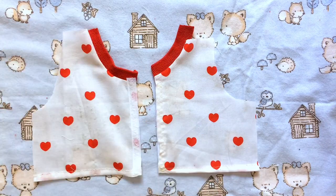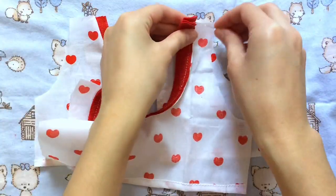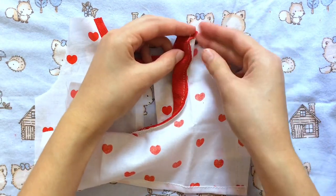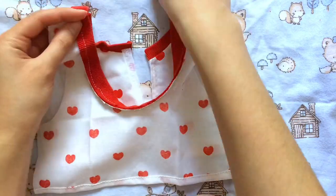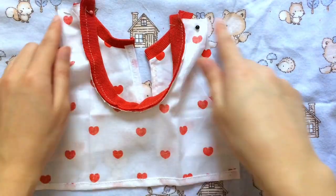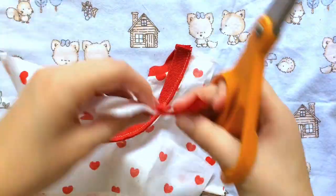Now that that's done we can get our front piece back and sew the tops together. I left mine a little bit long just so it would fit since I was running out of fabric, but I think it'll all match up. I'm going to pin the tops good side to good side and sew a straight line across there, then trim off the extra fabric.